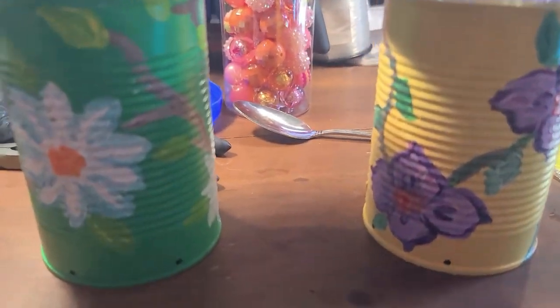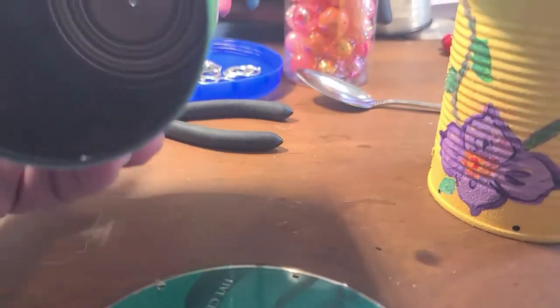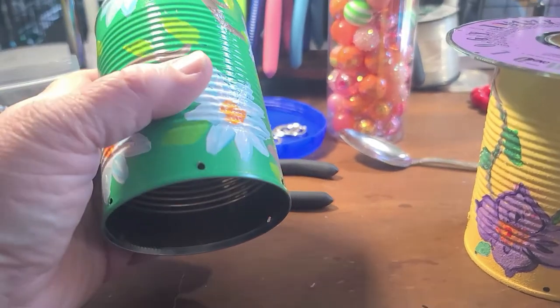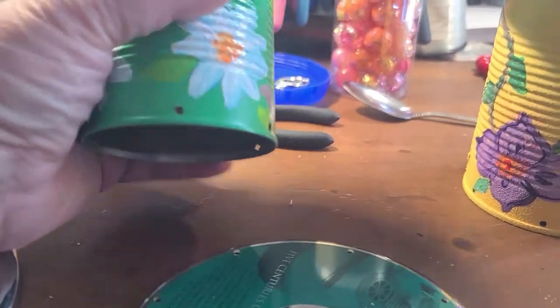For this version of a wind chime you need a tin can. I spray painted the tin cans a solid color first, then I hand painted a folk art design on them — it's not fine art, it's folk art — a flower vine design.